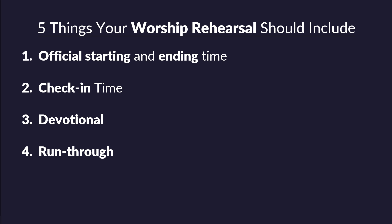The fourth thing you need is a run-through of the songs — the main reason you're gathering for worship rehearsals. This is the musical piece of your worship team gathering. And finally, you need prayer. Not a short five-second prayer thrown up at the end of practice, but this can be an event, and I want to show you how to make it one.